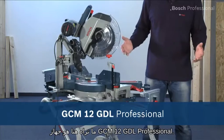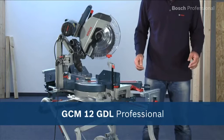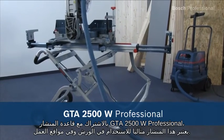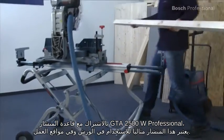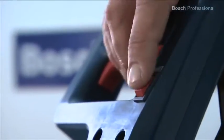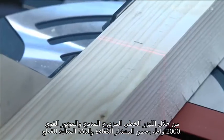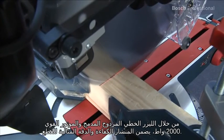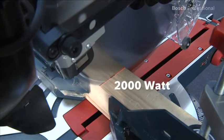What you see here is the GCM12 GDL Professional, the miter saw with an innovative guide arm. Together with the GTA 2500W Professional saw stand, this saw is ideal for use in the workshop or on the job site. With its integrated double-line laser and powerful 2000 watt motor, it offers optimum cutting efficiency and precision.